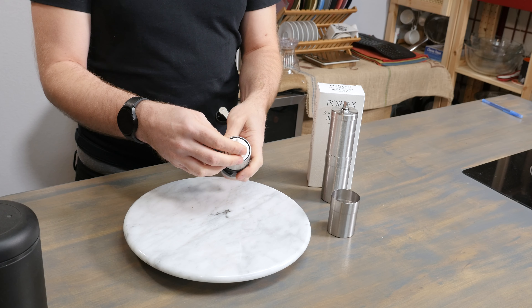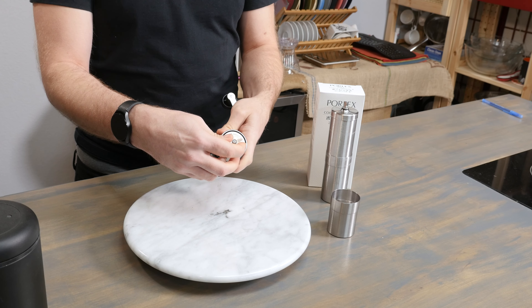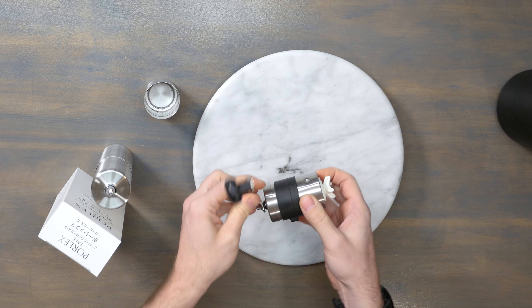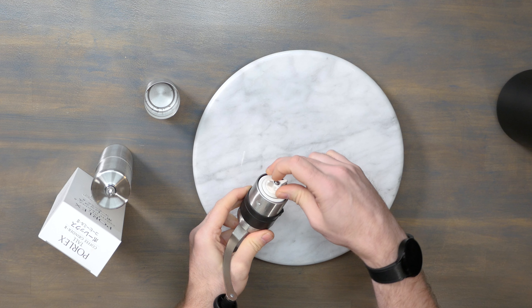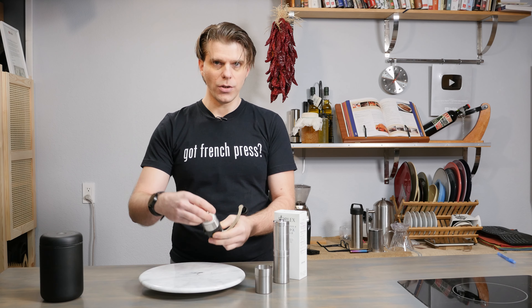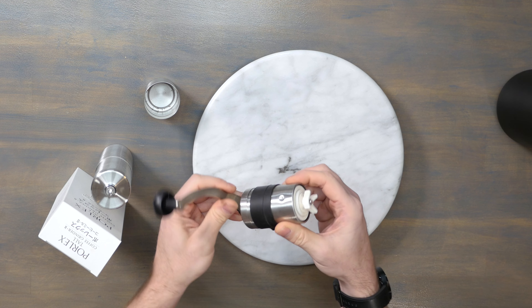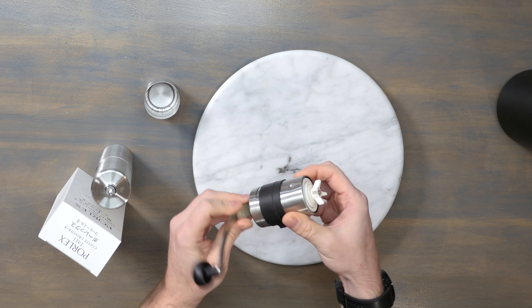And then we're going to talk first about zeroing out the grind settings. In order to do that, we're just going to remove the bottom of the grinder — that's where all of our ground coffee is going to go. When we say zero out, this means that we're going to tighten up our grind selection until it stops turning. Keeping the handle on, just turn it in a clockwise fashion until it won't turn. Don't force it, just turn it until it stops. That means your grinder is now zeroed out, with very little space between the burrs. From there, you can start making your adjustments for your grind.